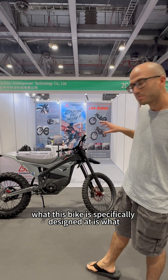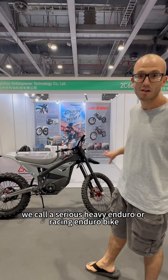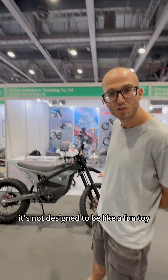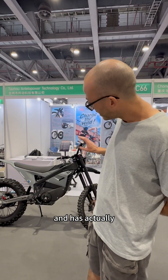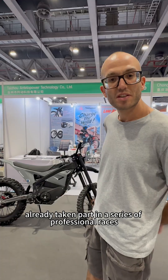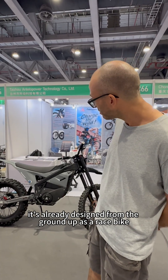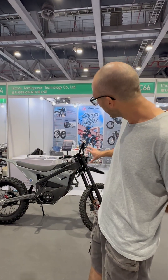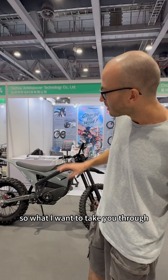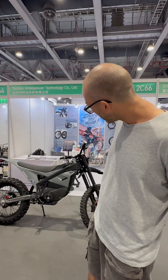What this bike is specifically designed at is a serious heavy engine or racing engine. It's not designed to be a fun toy — this product is actually designed for serious professional races. It's already taken part in a series of professional races and come in winning places in China. It's designed from the ground up as a race bike, not as a cheap toy. I want to take you through some of the specifications of what makes this a more professional enduro bike than a cheap toy bike.